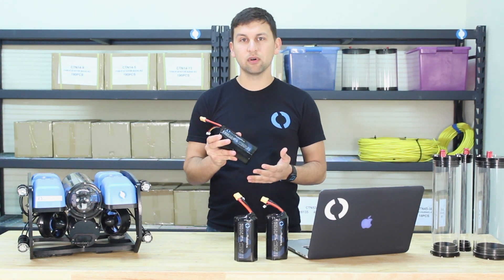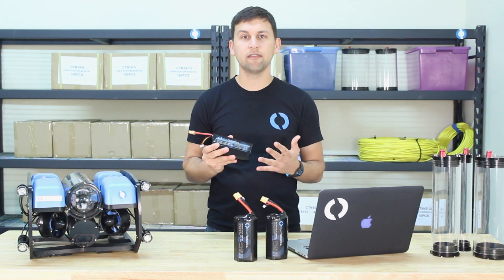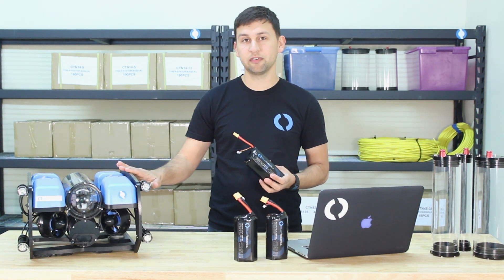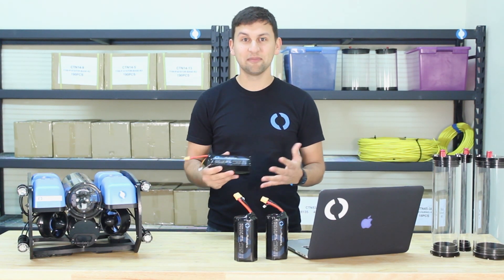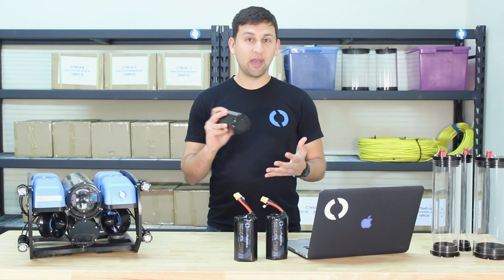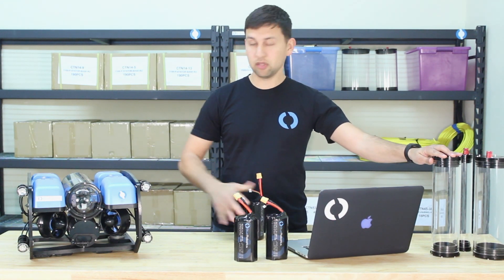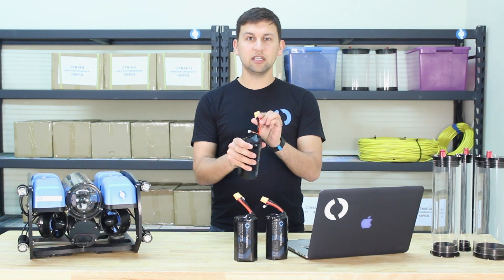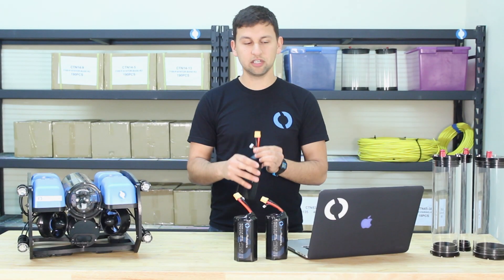The battery is comprised of 24 of these cells arranged in a circular pattern, with six in parallel and four in series, giving a pack voltage of 14.8 volts — perfect for the ROV — and a capacity of 18 amp-hours, which is a lot. The battery's cylindrical shape allows it to fit perfectly into one of our three-inch enclosures, including the one on the bottom of the ROV, and it's got a standard XT90 plug for discharge and charge and a standard JST balance connector.